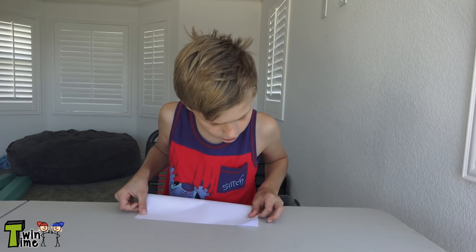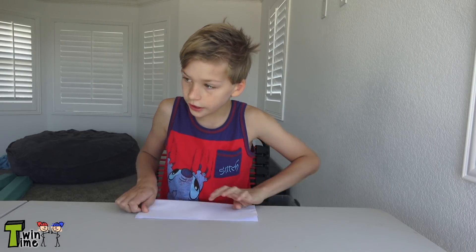Okay, let's do it. Get your paper, put it this way — the landscape way — and then fold it in half so it looks like this. Make sure you fold it really straight.